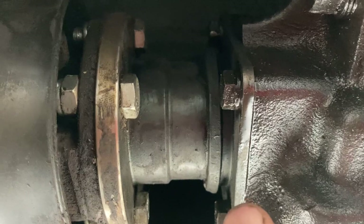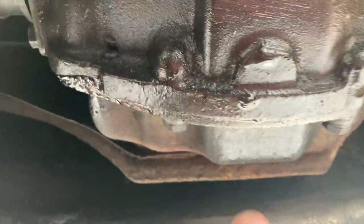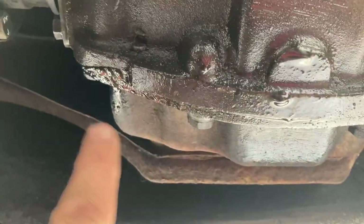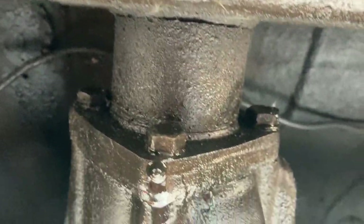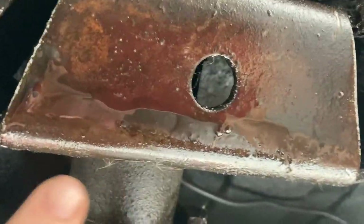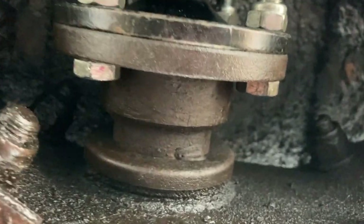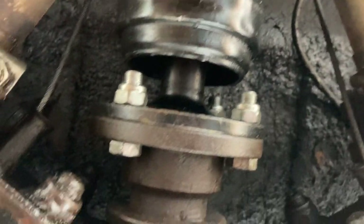I'm not sure whether these moist bits here are just residue from where it was leaking before, whether it's dripped down, or whether I've got a new diff leak. The rear gasket back here looks like a bit of a mess, and I'm also getting some drips on the nose. There's oil on this as well, which might mean it's tracking back from somewhere further forward.